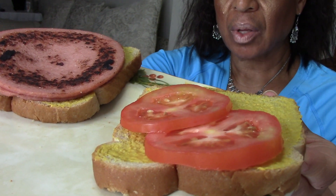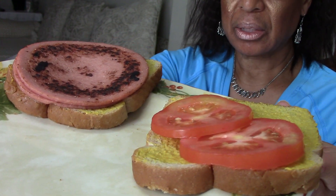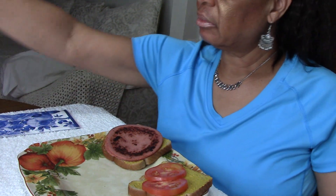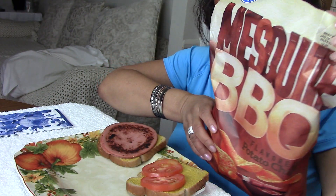Fried bologna sandwich. When I prepared mentally to make this meal, it started to bring up a lot of childhood memories — some very pleasant, some not so pleasant — and I wanted to share them with you.